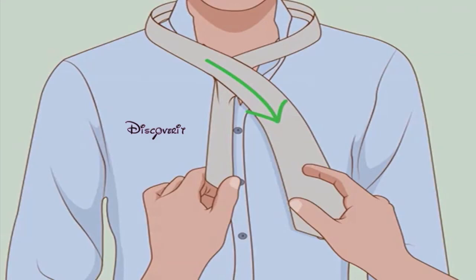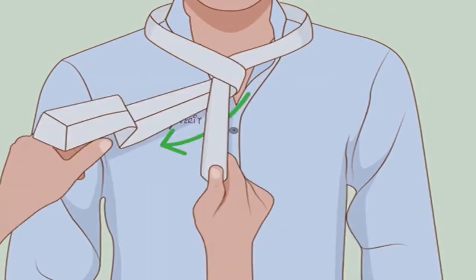Cross the wide end over the narrow. The wide end should now be on your right, over the wearer's left side. Bring the wide end back under — cross it under the narrow end and back over to your left.